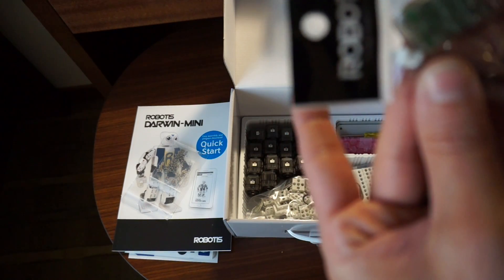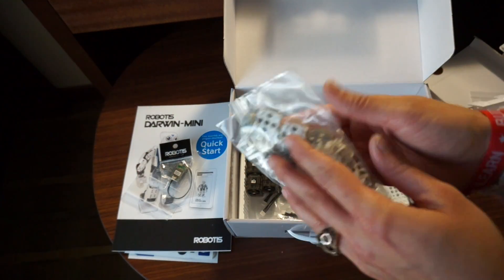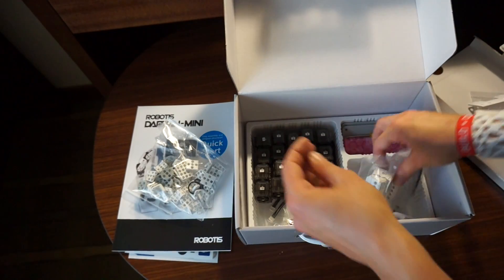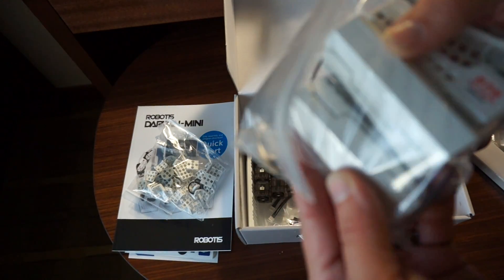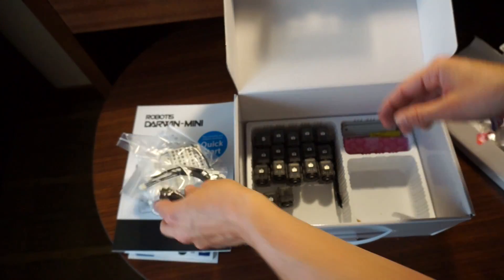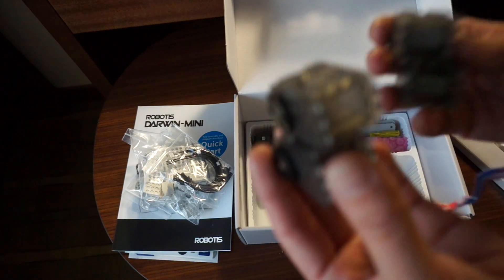Some modules here — I'm not sure what that's for but we'll find out. Then a whole lot of small pieces; perhaps these are the arms or connectors to the body. More parts — these seem to have some type of battery in them. More connectors, and lots and lots of little servos.